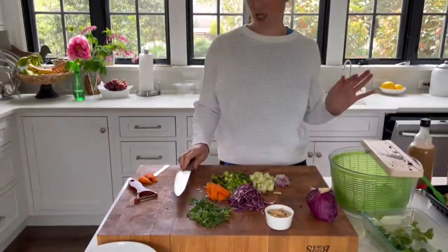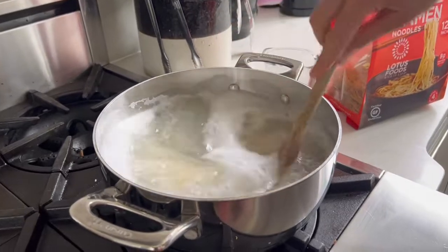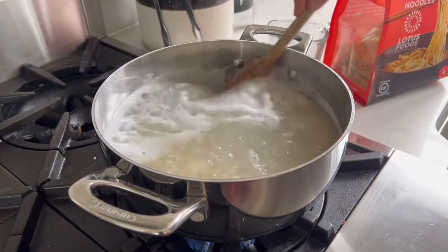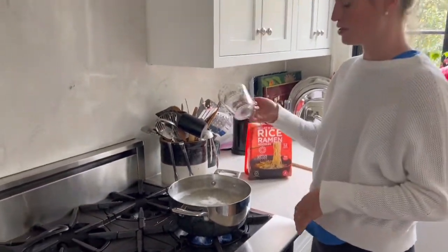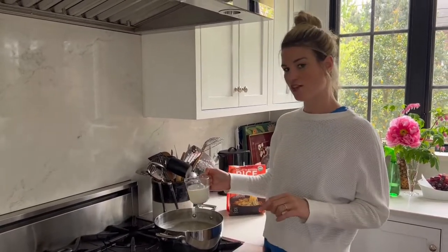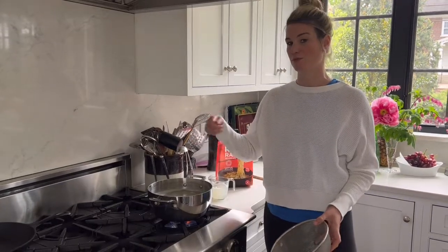I have some peanuts that I'm going to chop up to garnish the whole thing. I'm going to check on my ramen—you can see it's coming apart. You always want to stir noodles at the start of cooking and halfway through if you remember, and they are just about done. At this point I'm going to reserve some of my pasta water. Normally I just scoop right into the boiling water. If you don't feel comfortable doing that, you could use a ladle. This is going to help me finish my noodles.